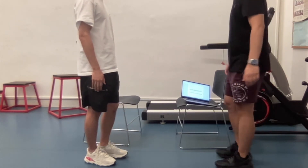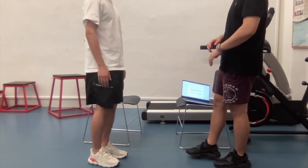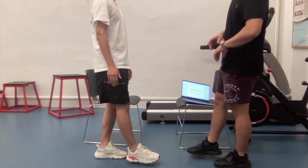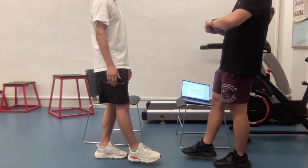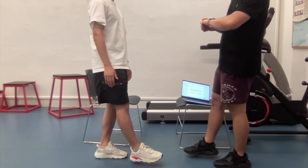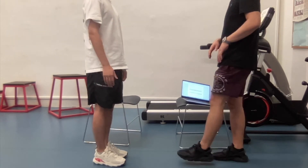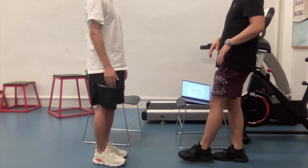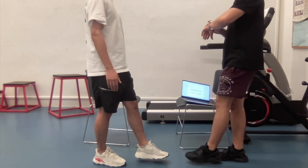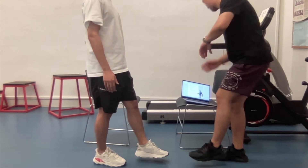Now stand on only one foot. Let's start from the left. All right. Begin. All right. Stop. Now switch to the other side — stand on the right. All right. Begin. All right. Stop.